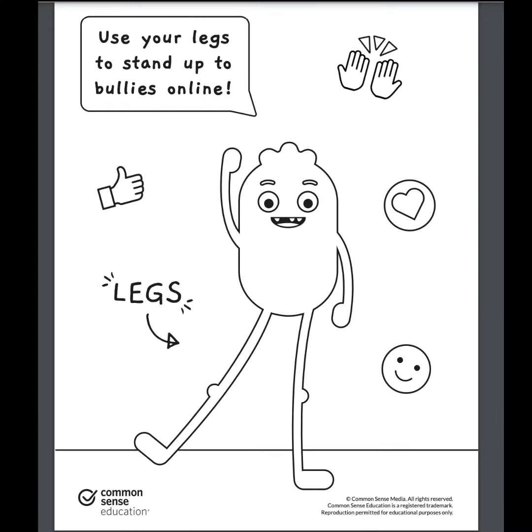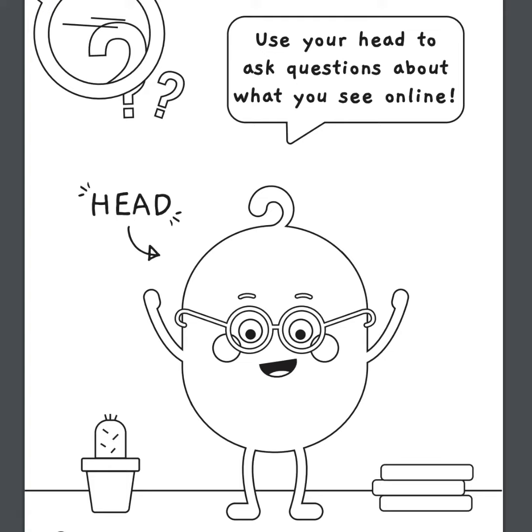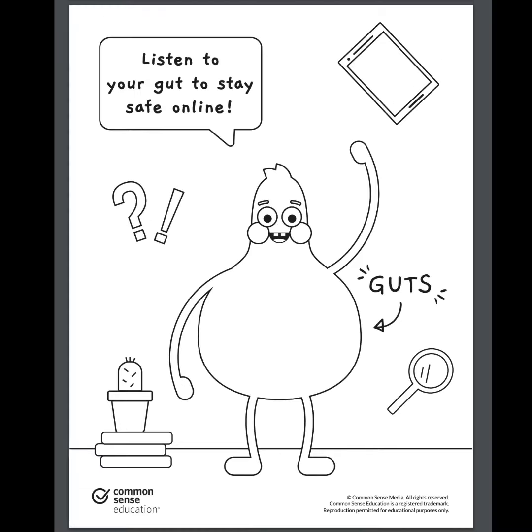Use your legs to stand up to bullies online. Use your heart to be kind and respectful online. Use your head to ask questions about what you see online. Listen to your gut to stay safe online.